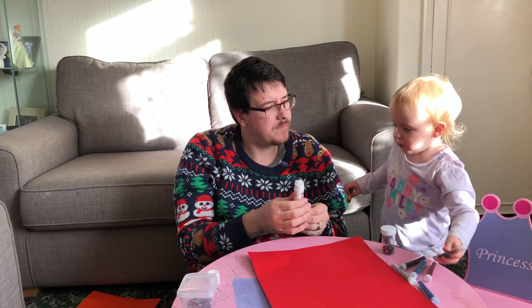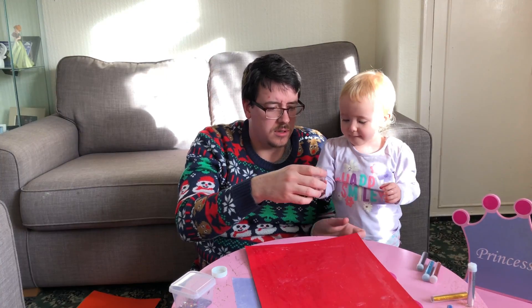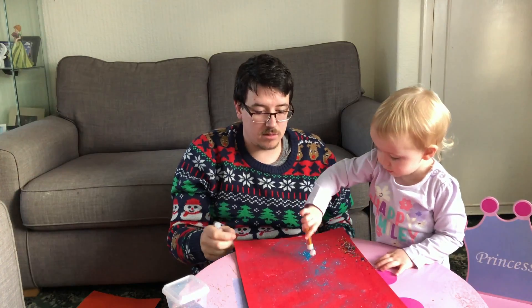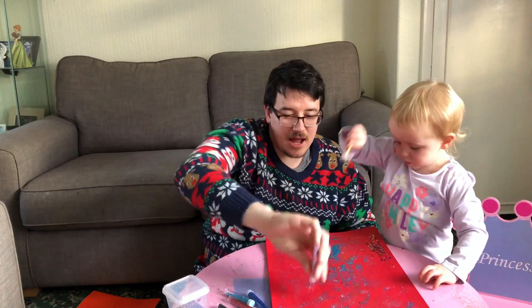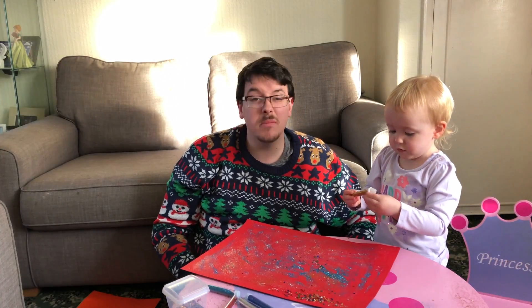Whilst Sophia's picking the colours, let's get some more on. Which ones do you want? Try to shake it on — all over like that, that's it. So that took a few minutes. We've got glitter on card, we've made our best, we've had a little bit of fun, and it'll continue.